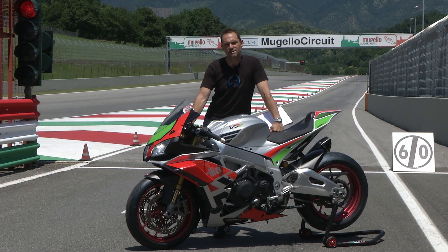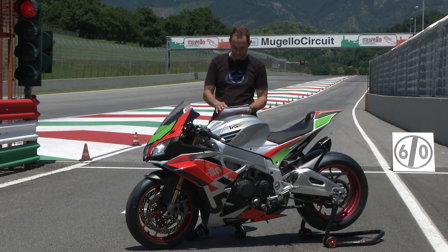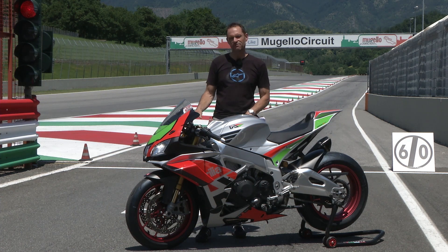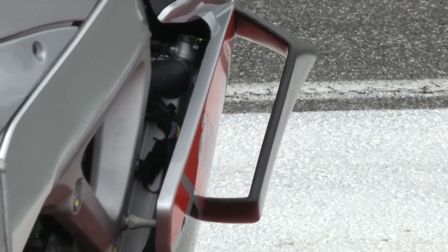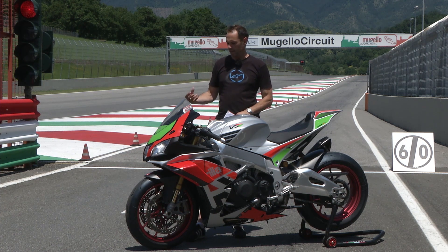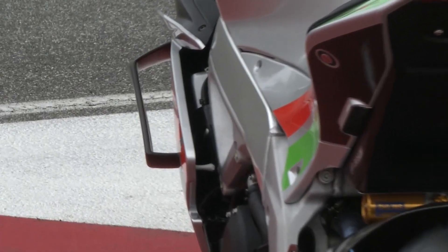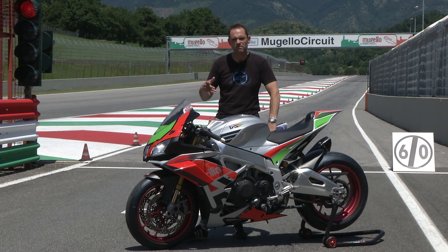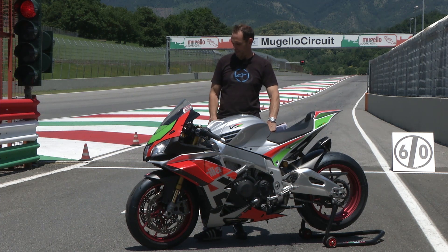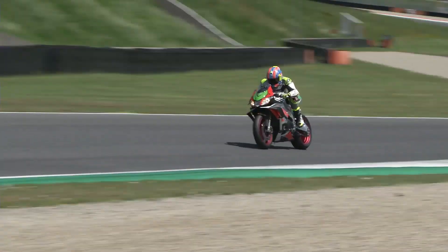We asked our readers on our Facebook page what they'd most like to know about this bike, picked the most popular questions, and I'm going to answer them now. Number one — can you feel the wings? The wings bolt onto the existing fairing; you're given a template and it's just a question of drilling your fairing and bolting them on. They're a lot more sturdy than I thought — in pictures and on TV they look quite flimsy, but they're big solid things.